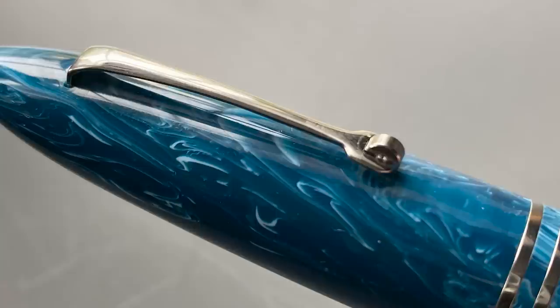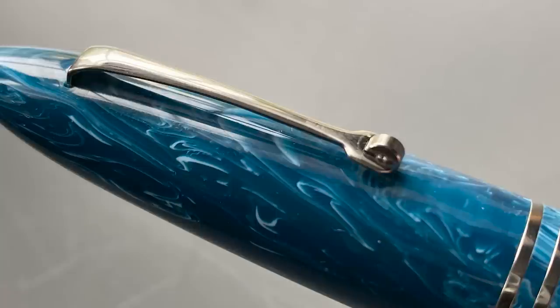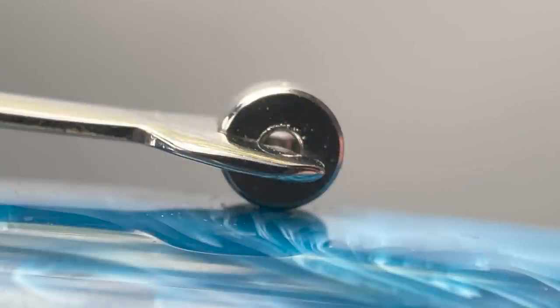Let's take a look at the cap. The top tapers to a rounded point, and then we have the clip. It's a bit on the short side and punctuated with a wheel on the end. I like the looks of this clip and I've always been fond of wheeled clips. While they serve to ease the pocketing of pens, I do find this clip to be rather stiff — it's usable, but you have to be intentional when using it. But once it's affixed to some material, it's not going anywhere.